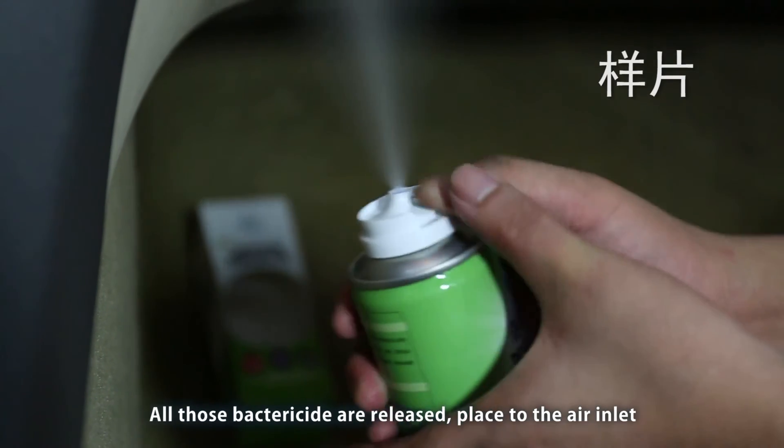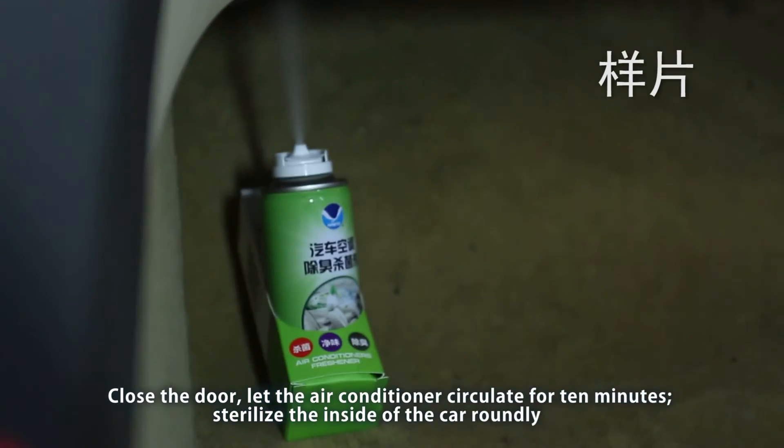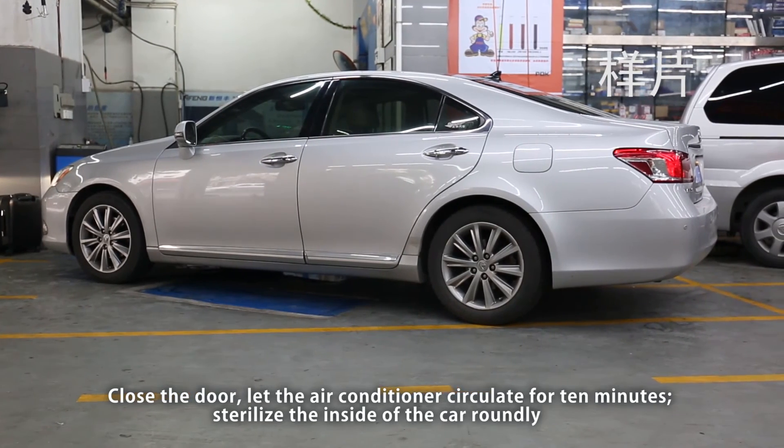Release all the bactericide at the air inlet and close the door. Let the air conditioner circulate for 10 minutes to sterilize the inside of the car thoroughly.